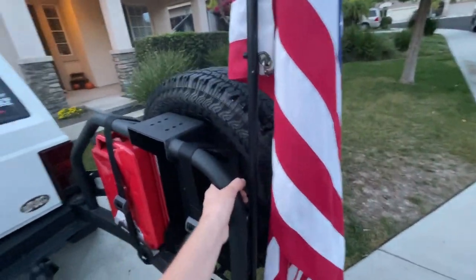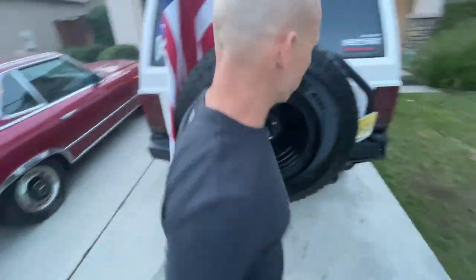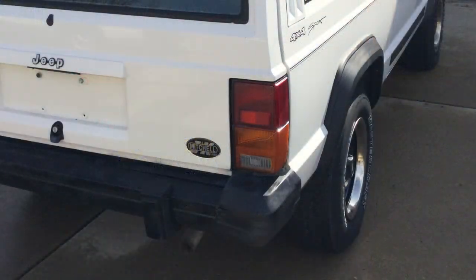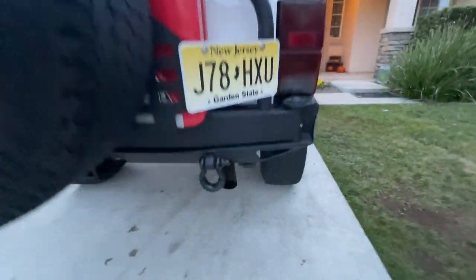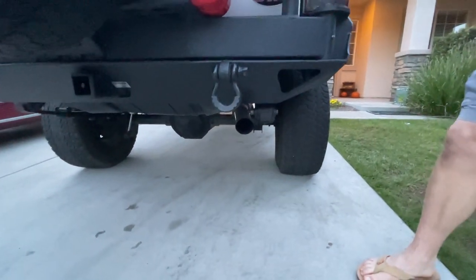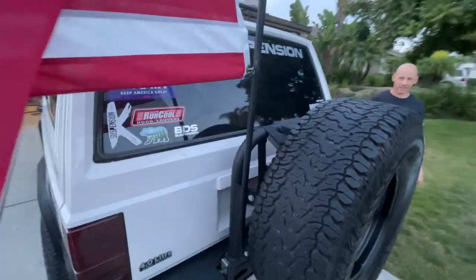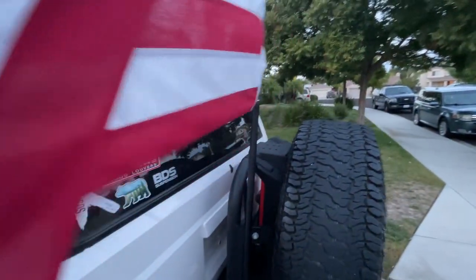He also tinted the rear tail lights and replaced the bulbs with LEDs — it just darkens things out and looks good. We redid the exhaust with an aftermarket unit, a cheap one from Rock Auto. And he also made a flag pole mount.